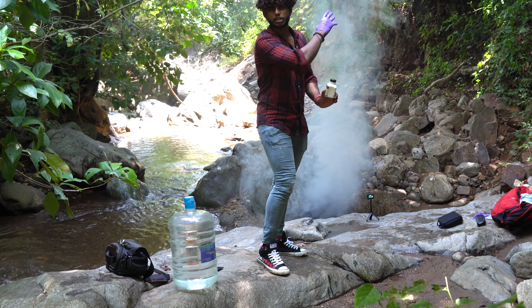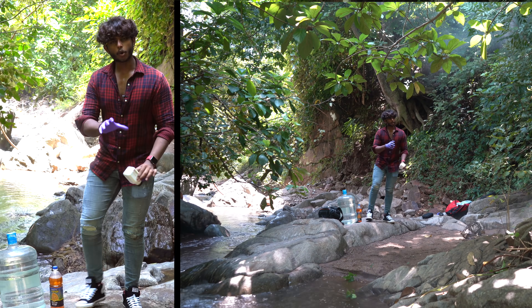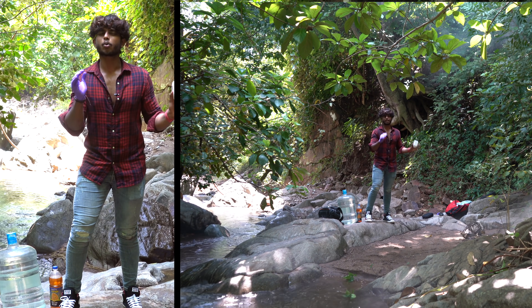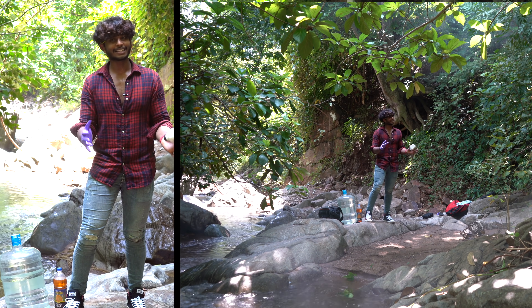Now, we are going to try this hydrogen gas. Sodium metal reacts in the water. Now, we are going to try this sodium metal. We are going to try this water can.